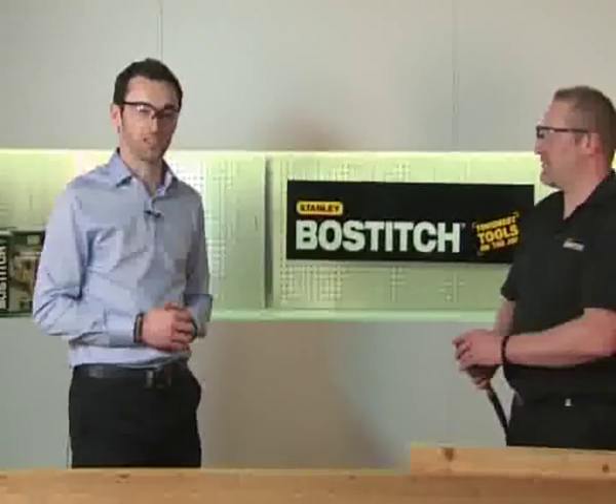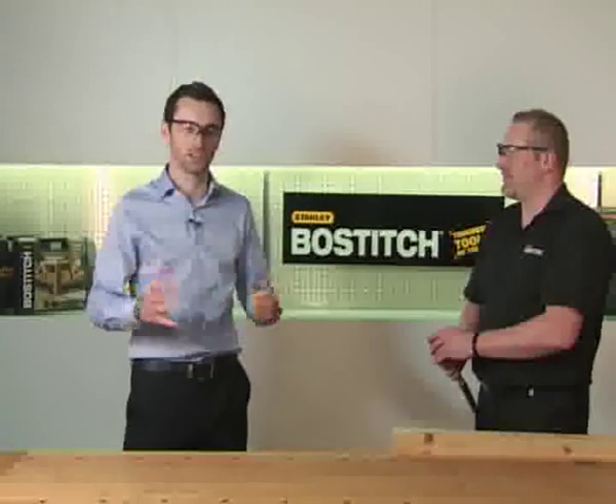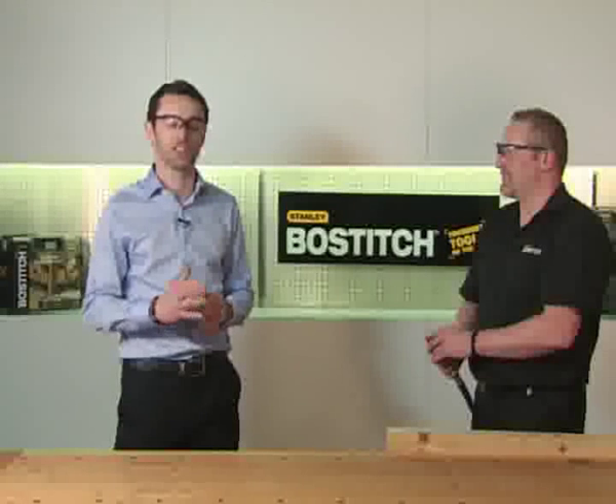That's the PN50 palm nailer — an interesting little tool. To find out more, please visit our website.